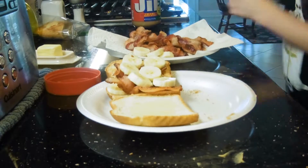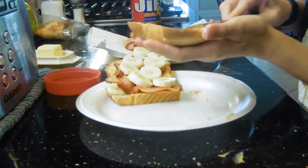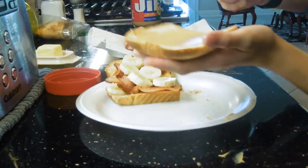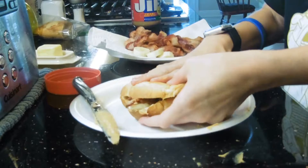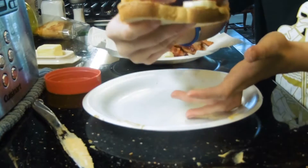Bad peanut butter jar, stay — don't move, I saw you. And then you would just cover the sandwich like this, and there you have the Elvis famous sandwich.